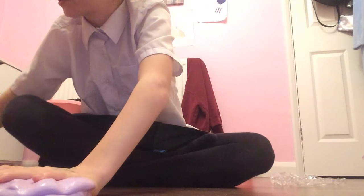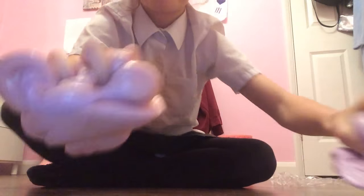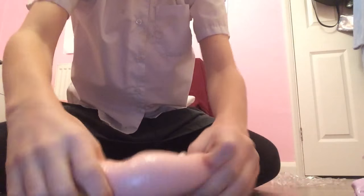Hi guys, today I'm going to mix my slimes together because it's got a lot of nose. So these two big slimes mixed together, and this is my gigantic one. So yeah, I'm going to mix them together.